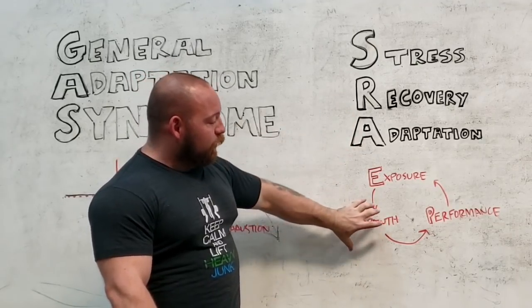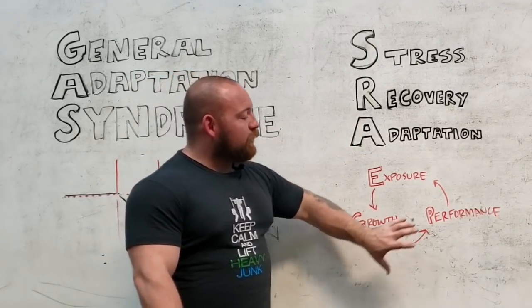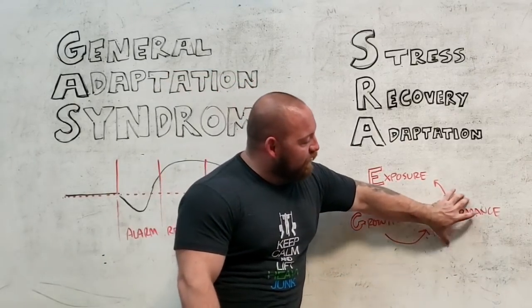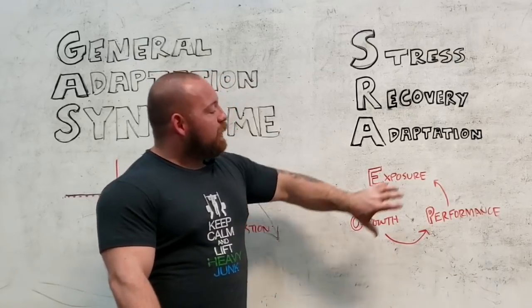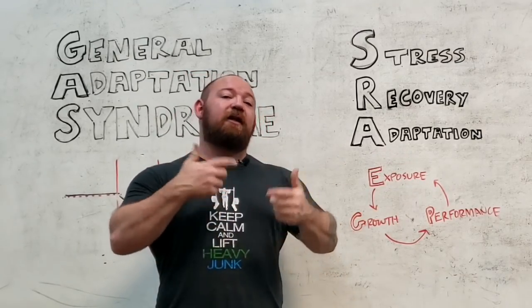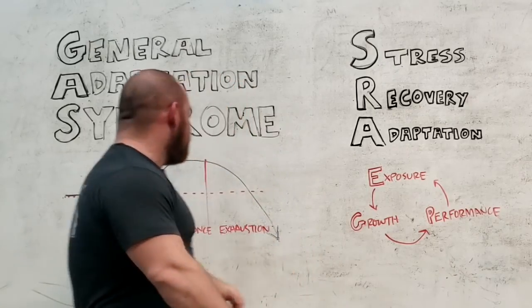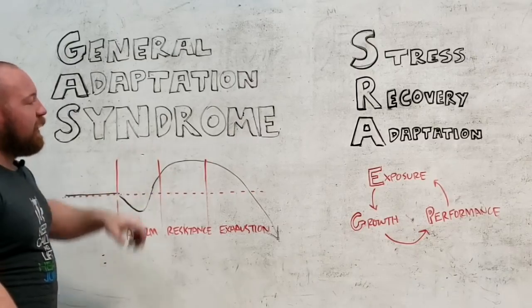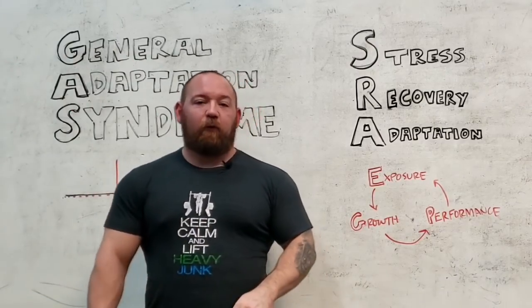After you recover, you grow. The growth is what allows your performance to increase — that's representative of the adaptation. And you can then use that increased performance ability to again expose yourself to more work. That cycle is what continuously builds off of itself. That's represented in this alarm phase: you stress, recover, and then you adapt. That's what we're looking for.